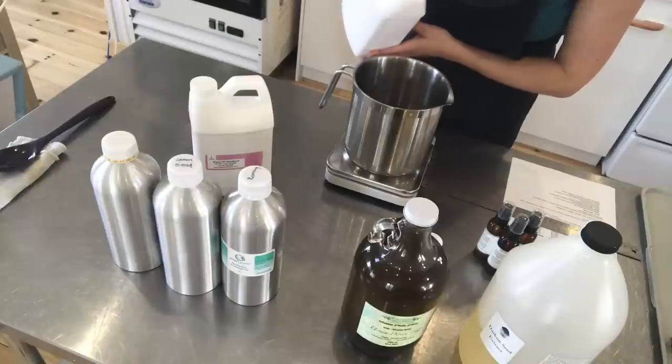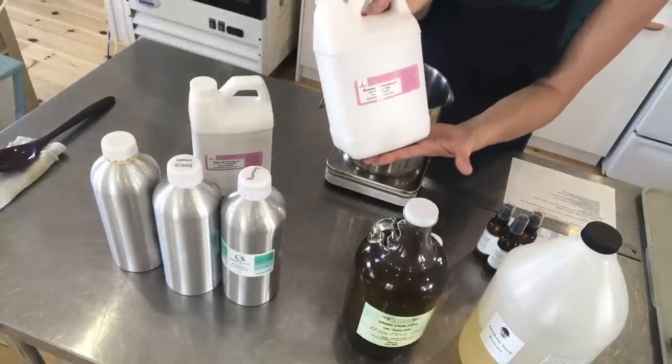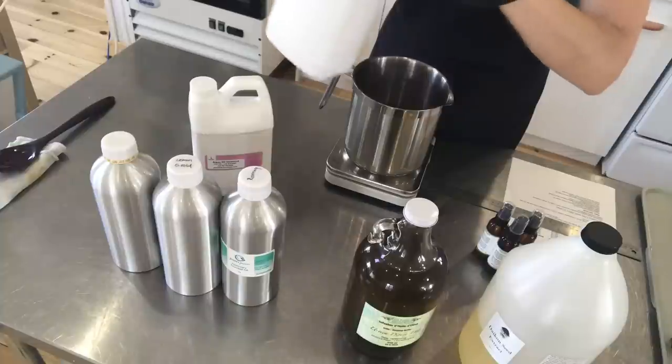It is a beautiful color too. This is an unrefined rosehip, so if you ever use rosehip and it is not this color, it's because it's been refined. But this one is unrefined and it's beautiful.